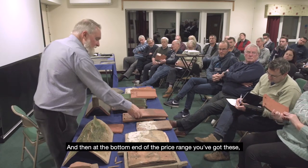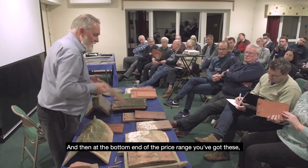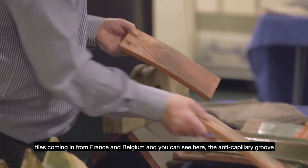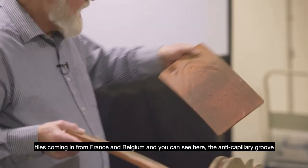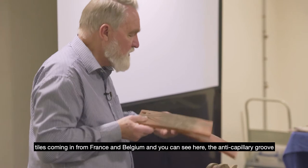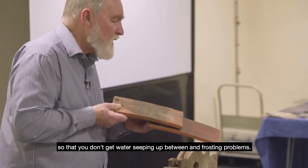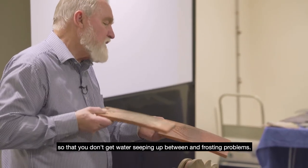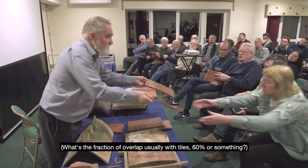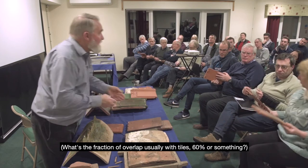At the bottom end of the price range you've got tiles coming in from France and Belgium. You can see the anti-capillary groove here — so that you don't get water seeping up between tiles and causing frosting problems. I'll pass those two around.